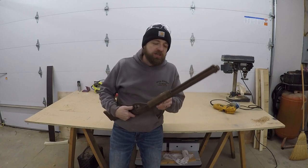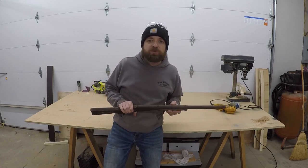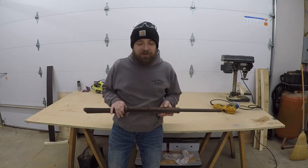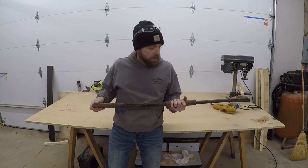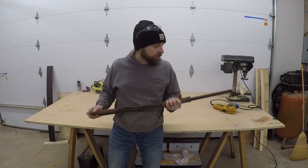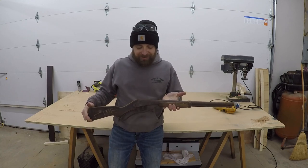Hey everybody, Damien from Bay Ridge DIY here. I found two Model 40 Daisy Red Ryder BB guns — these date back to like the 1940s. I thought it'd be pretty cool for my daughters to have these for first guns to start learning how to shoot. I'm not a big gun enthusiast or a gun nut or anything like that, but I do think that gun safety is pretty important, and what better way to learn than with a Red Ryder Daisy BB gun.